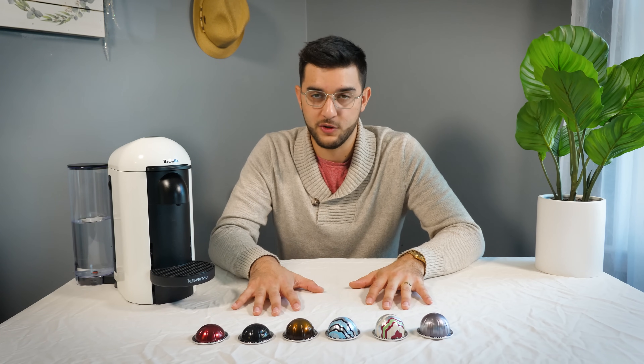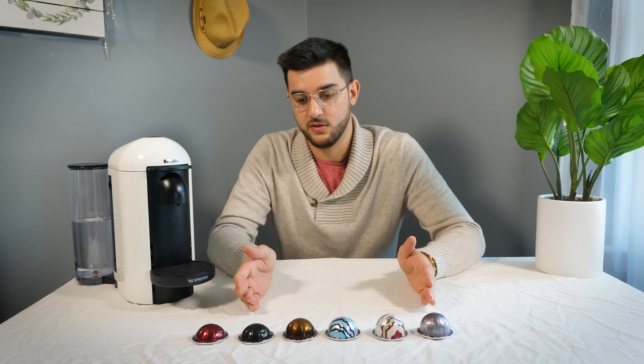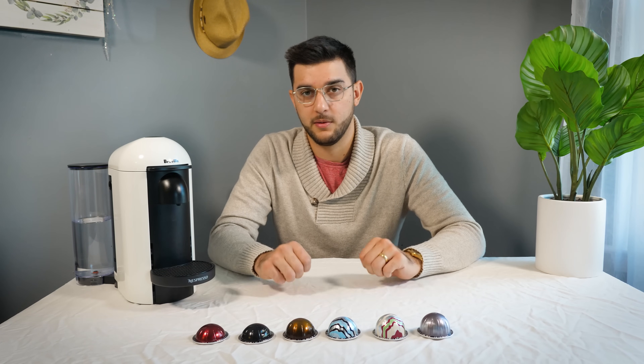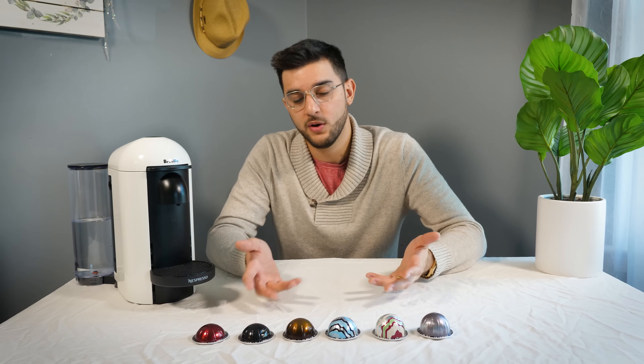So if you are a coffee drinker who drinks like five cups a day, it's going to be anywhere from like four to seven bucks a day, depending on which pods you're drinking. If you add that up over a month and there's two of you, it can be a lot.